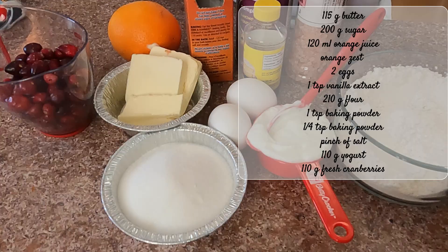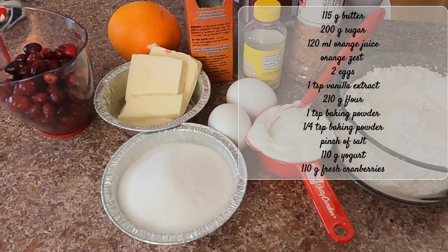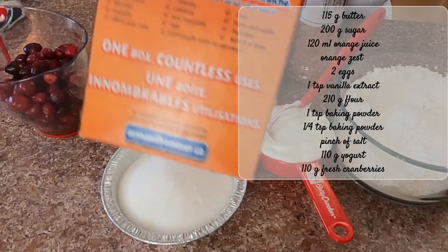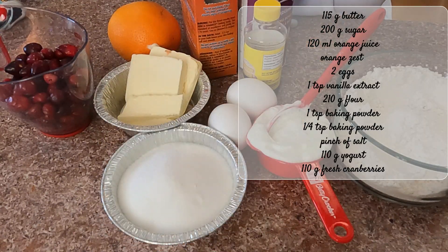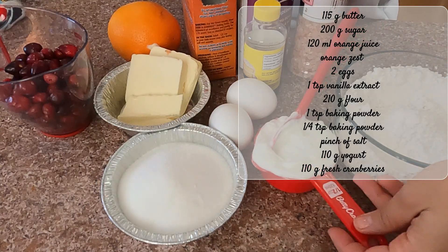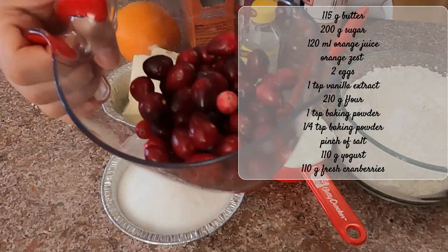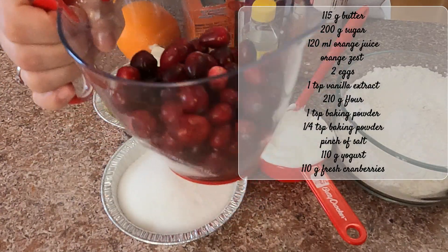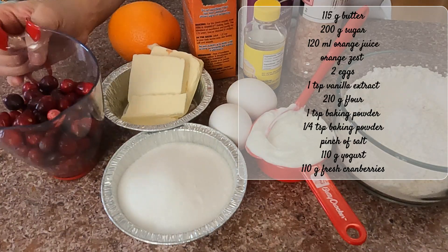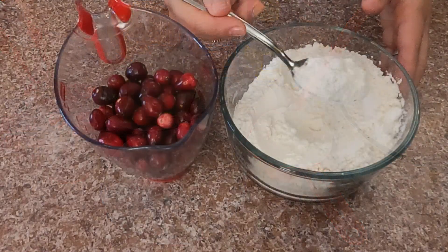210 grams of flour, one teaspoon of baking powder — I have it here in this container — one quarter of a teaspoon of baking soda, a pinch of salt, 110 grams of natural unsweetened yogurt, and 110 grams of fresh cranberries. You can use fresh, frozen, or even sugar-coated ones if that's what you have.